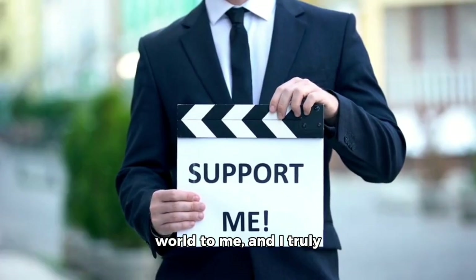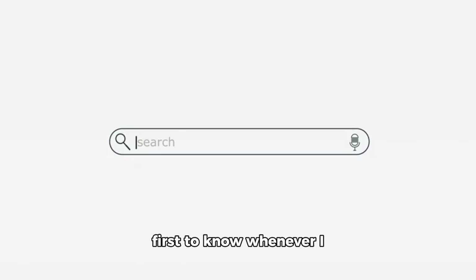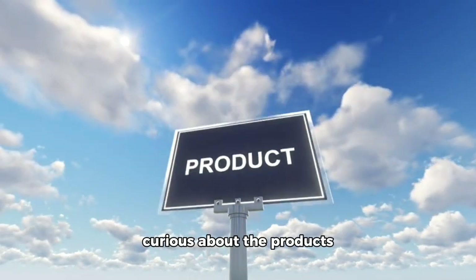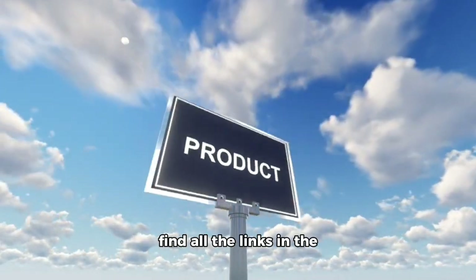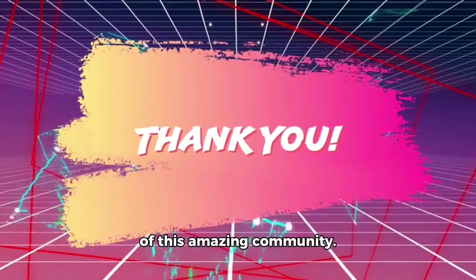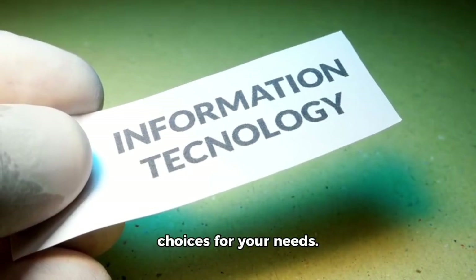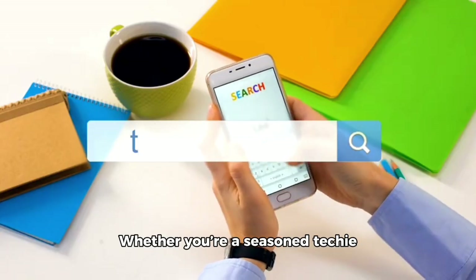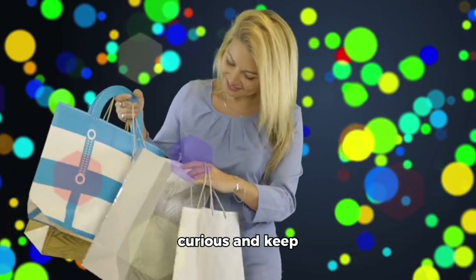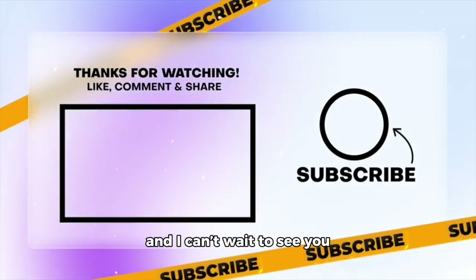Thanks for watching. If you found this helpful, share it with friends and family. Please give the video a thumbs up, subscribe, and turn on the notification bell to be the first to know when new videos go up. Links to all showcased products are in the description below, including an international affiliate link for viewers in the USA and a direct link for viewers in India.